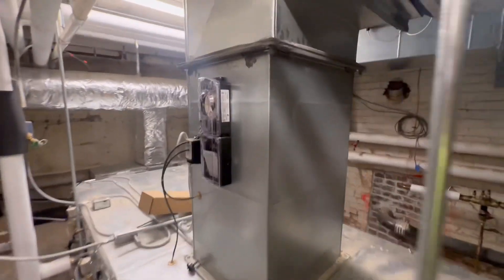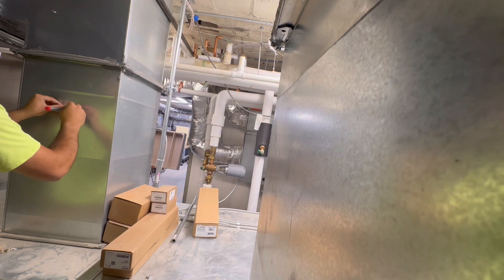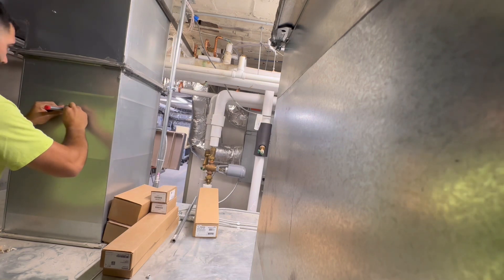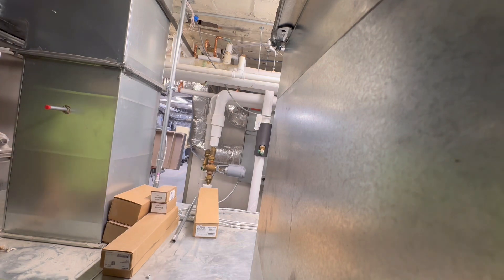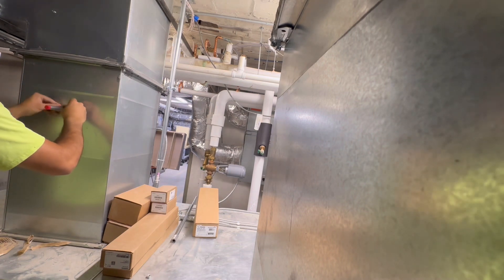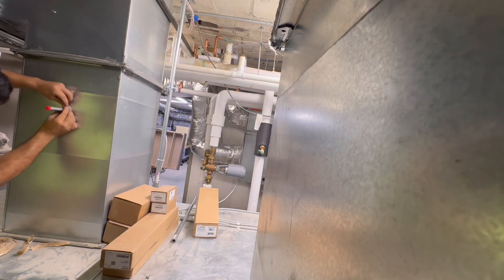It's nice and centered, and on the other side you can see the test tube sticking out a couple inches. I grabbed some gasket material and plugged up the hole to seal it so it's not leaking any air. The manufacturer also recommends pitching the test tube down a little bit — always make sure you're checking your manual and installing per the manufacturer specs.